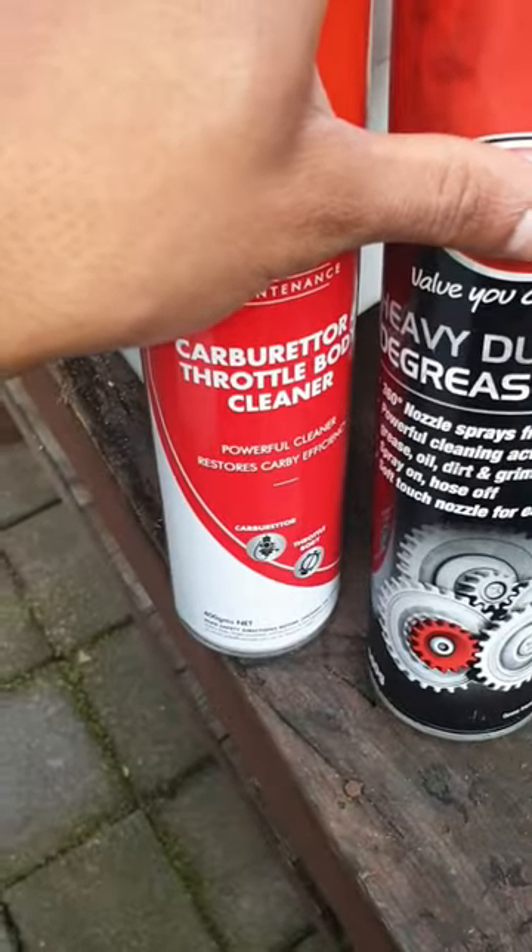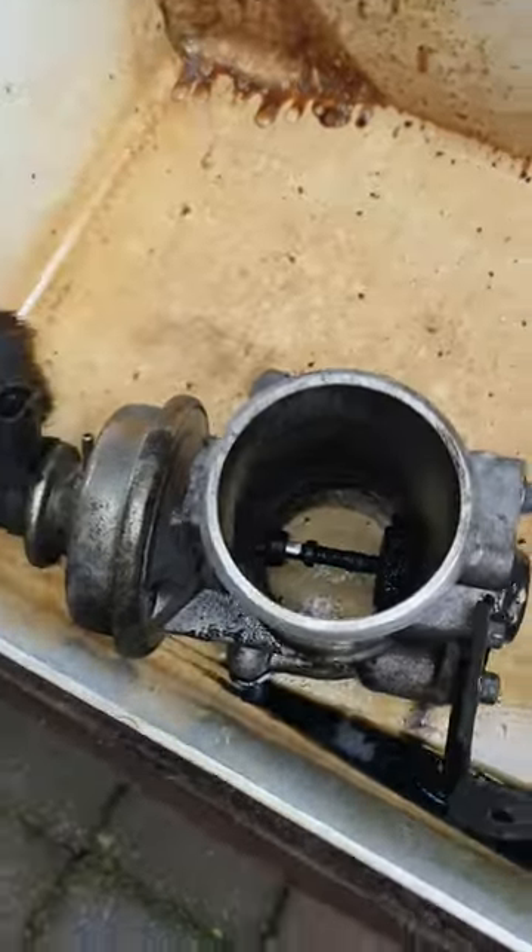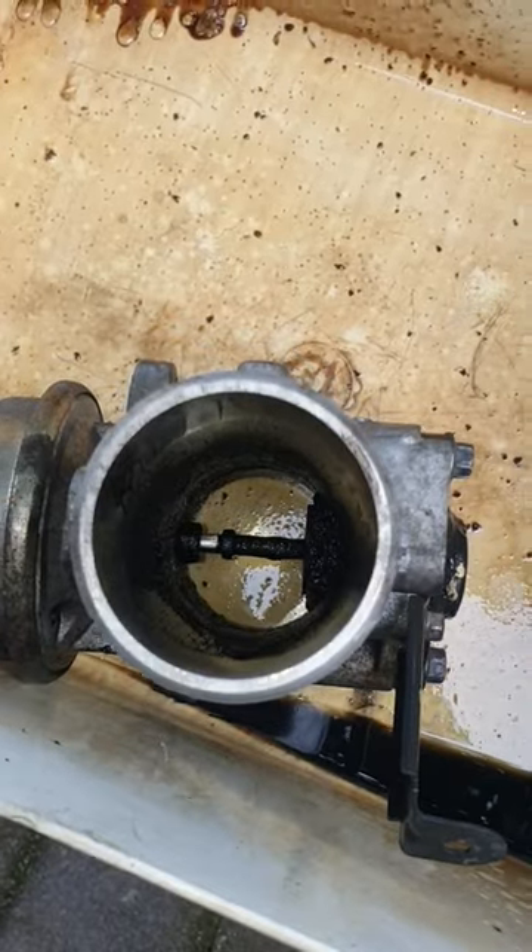Done with either some throttle body cleaner or some heavy-duty degreaser. As you can see it's been sprayed down and I'm just letting it soak. Use a brush and give everything a good clean.